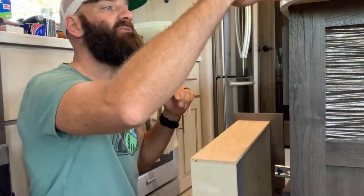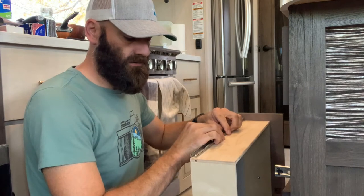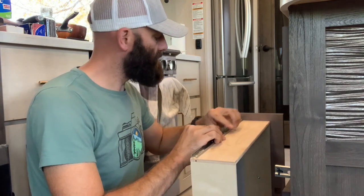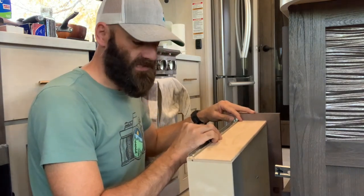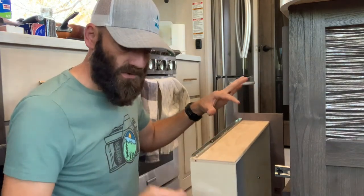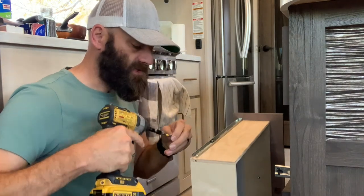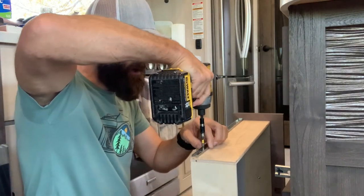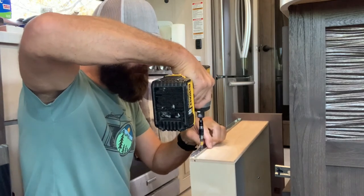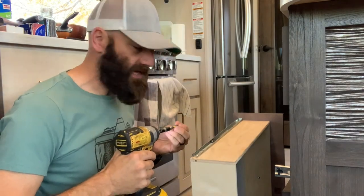Once the old one's off, you can place the new one on. I'm just going to line up the holes. You can also take and put larger, beefier ones — you can get those at Home Depot, Lowe's, or any of your hardware stores. They will sell much bigger and beefier ones. These I believe are 90-pound drawer slides.